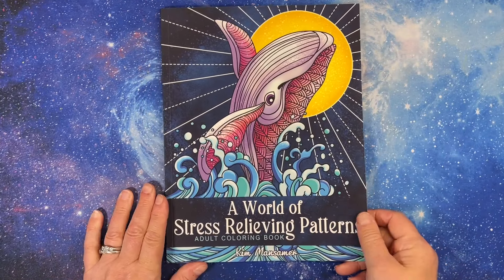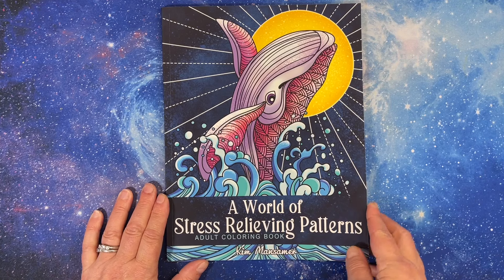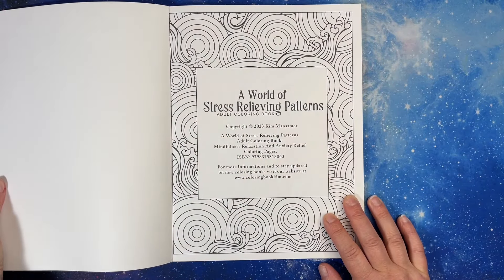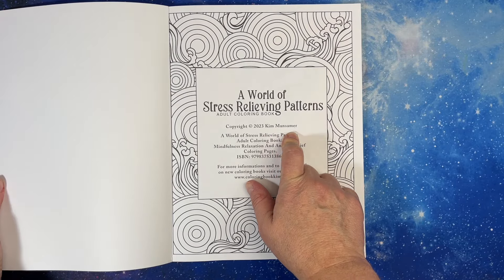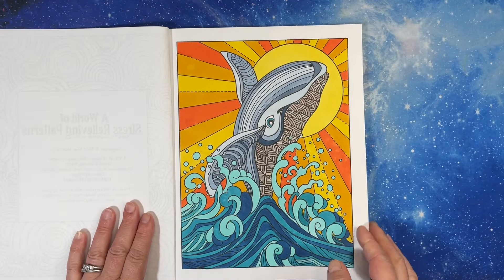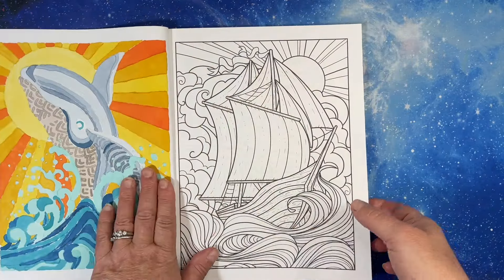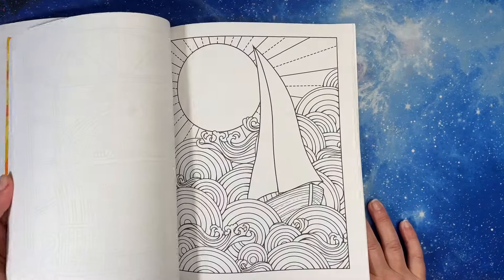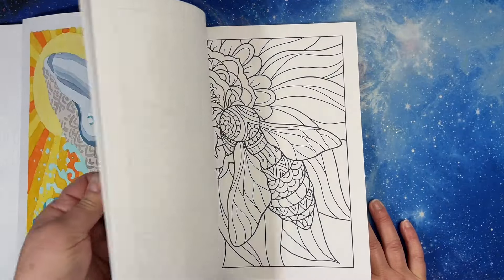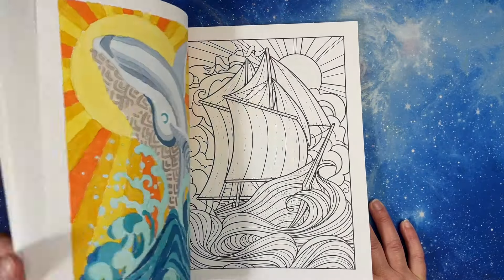Then this one I love — A World of Stress Relieving Patterns by Kim Mansimmer, 2023. I bought it last year. I did this one — I should put some glitter gel pen on it. There's a flip-through of this one. It's more like patterny pictures than just patterns, but there are some really gorgeous ones in here. I really really like this one.